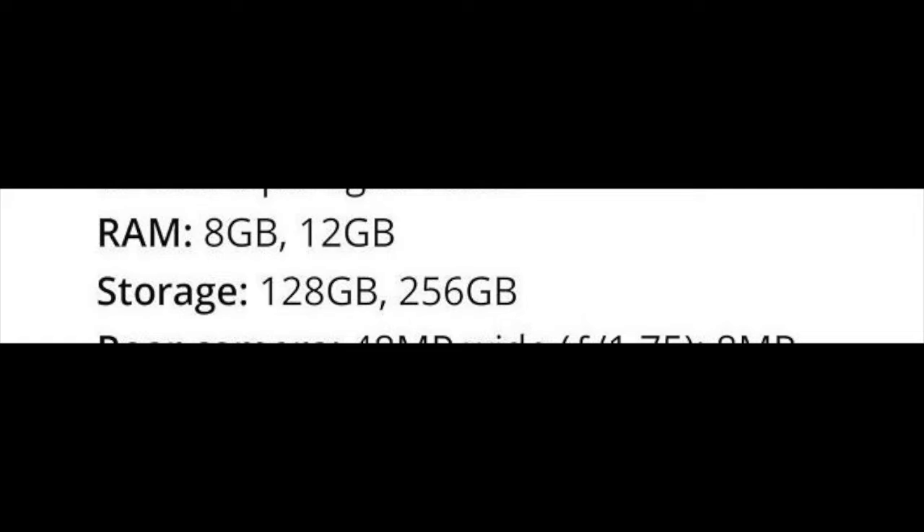For RAM, the first version will have 8 gigabytes and the second version will have 12 gigabytes. I'd get the 12 gigabytes, but 8 is pretty good too. For storage, the base model starts with 128 gigabytes and goes up to 256 gigabytes — that's pretty good base storage.